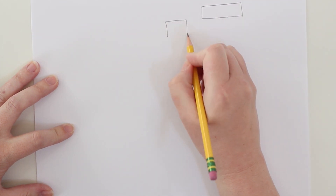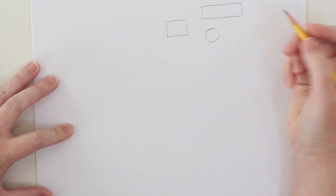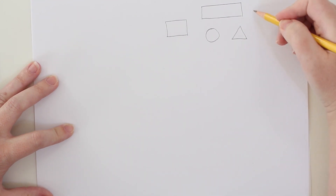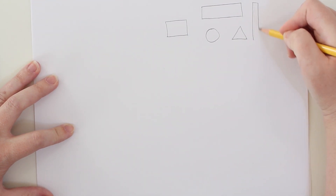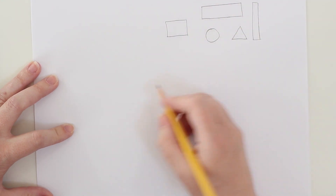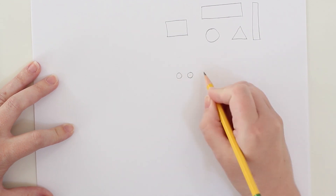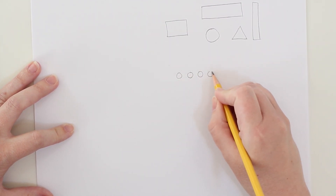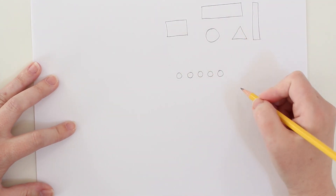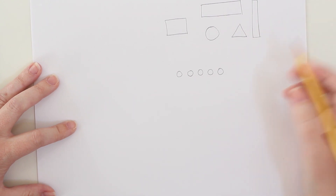A robot is going to be made up of geometric shapes — squares, circles, triangles, long rectangles. There are a million different kinds of shapes you can draw. So before you start drawing a robot, just start drawing some of your favorite shapes. As you start drawing your robot, you're going to want to think about the different body parts in terms of shapes.